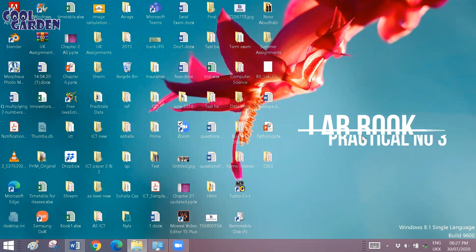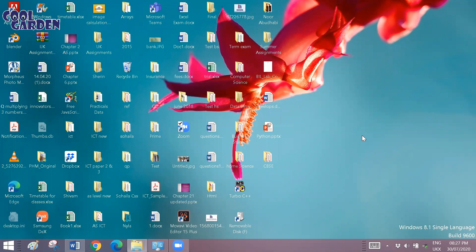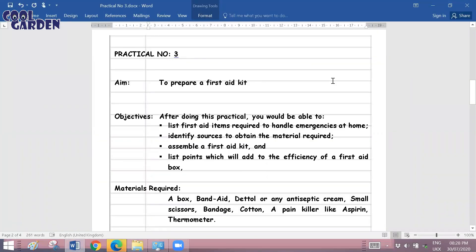In today's video we're going to discuss Home Science Class 10 Practical Number 3. Previously I have done two videos relating to the same topic — those were for Practical 1 and Practical 2, and I've attached links for both. In today's video we'll be discussing Practical Number 3, which is about how to prepare a first aid kit.